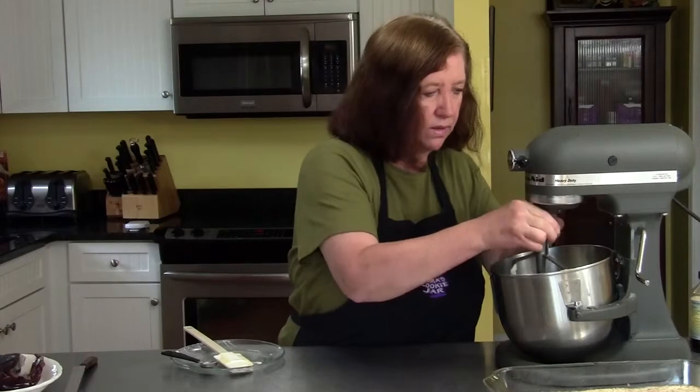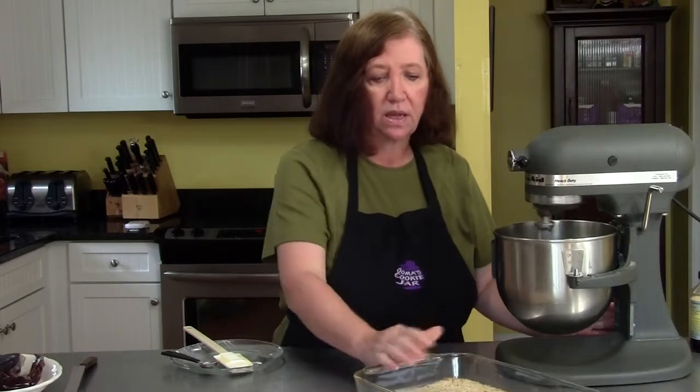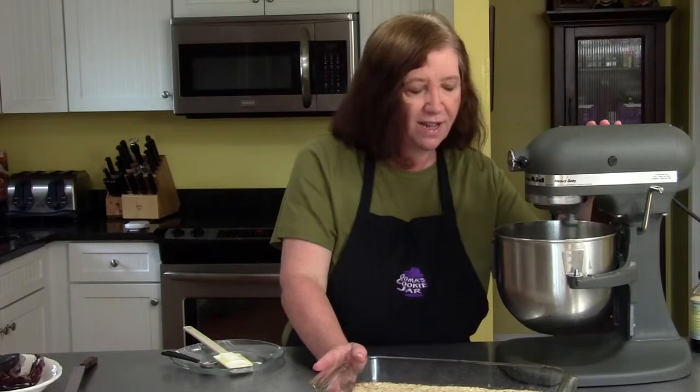You can see how easy this recipe is — it's just got a few ingredients and it goes pretty fast once you get the base done. You can do the base the day before and keep it in the refrigerator overnight and then finish it off. When you finish these bars, they'll keep up to three days in your refrigerator — if they last that long.